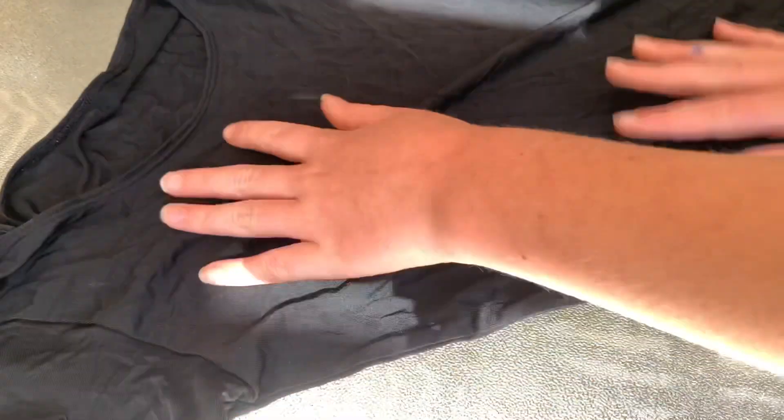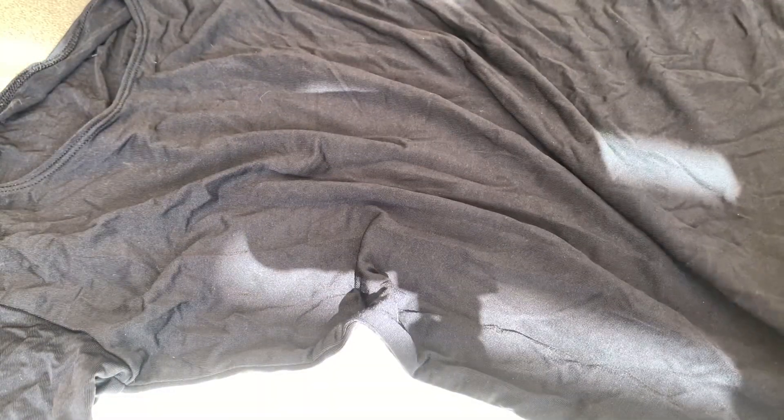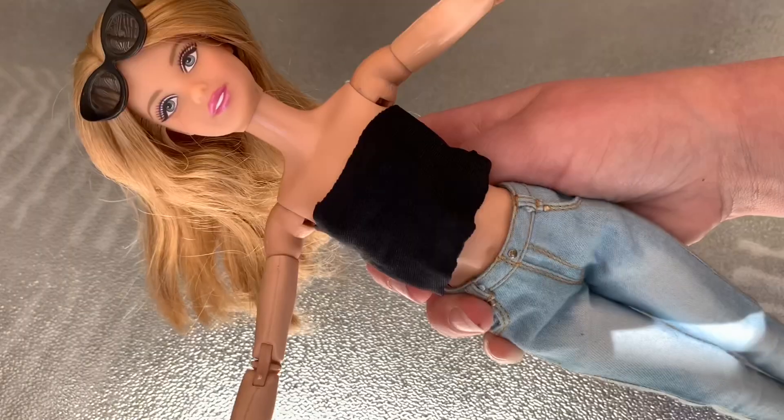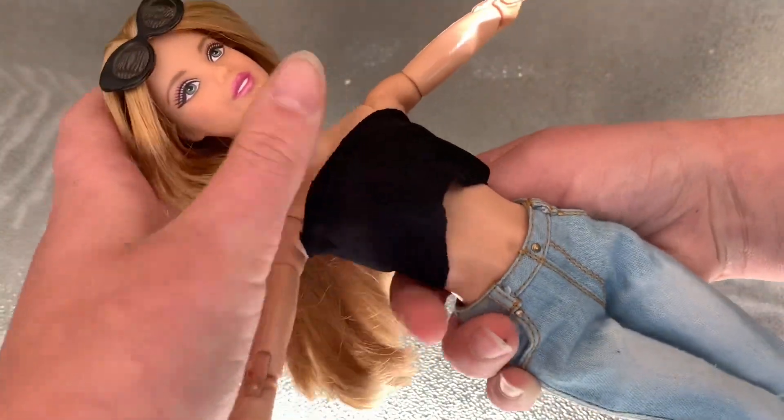Start by laying down your shirt and getting the wrinkles out, or just laying it flat. Now I'm going to take some scissors and just cut a long piece. Once you cut out your long strip, this is about the size you want it.